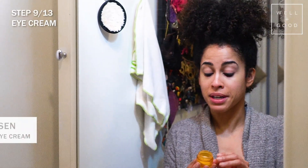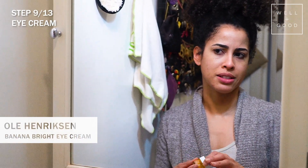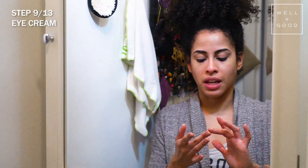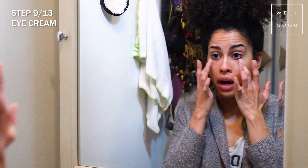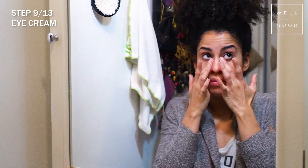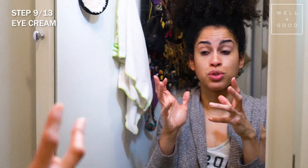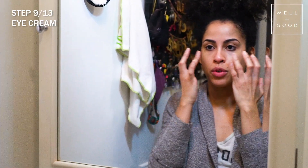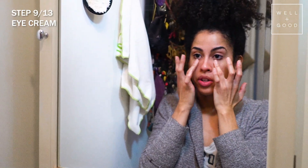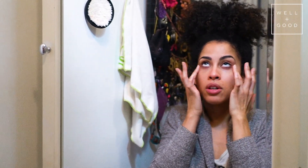I almost forgot — the Ole Henriksen Banana Bright Eye Cream! People say eye cream at night is pointless — I'm not sure what the science is on that, but I always like to put eye cream under my eyes and around the orbital area. If you're not into eye cream and think it's a conspiracy, you could just use leftover night cream from applying it to the rest of your face and dab that under your eyes.